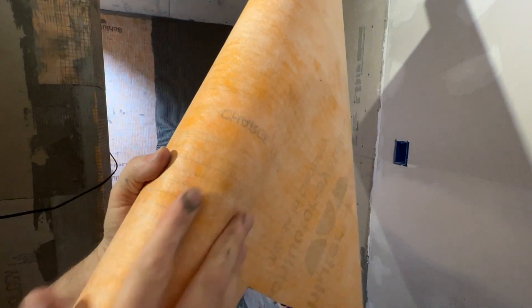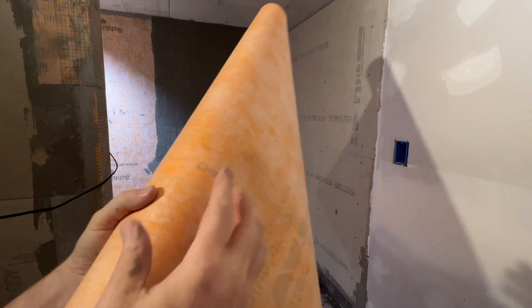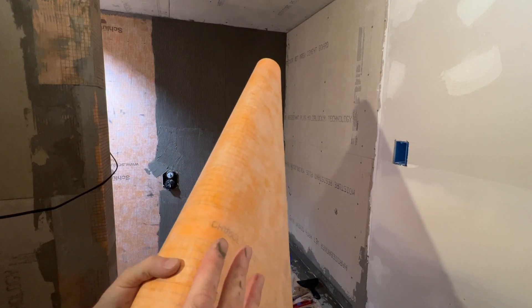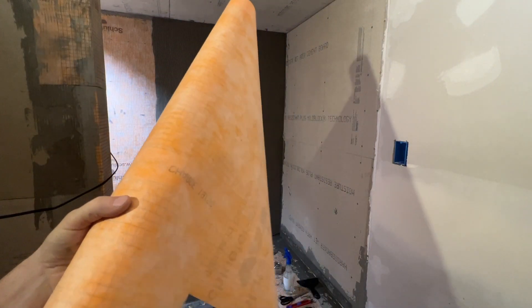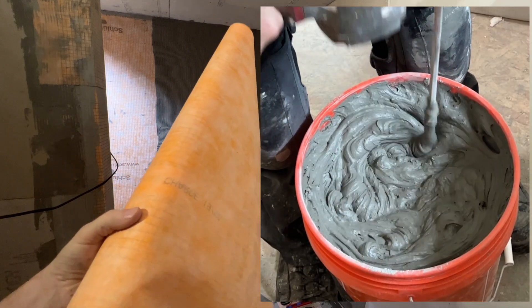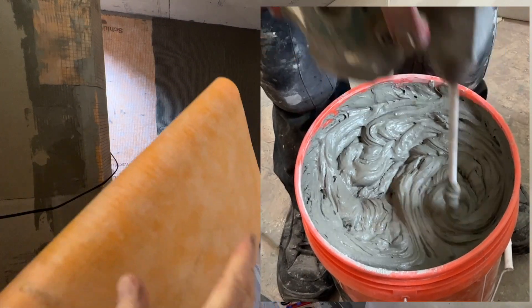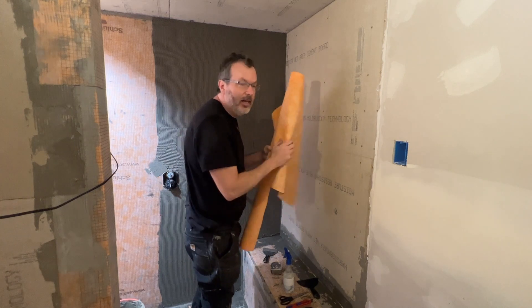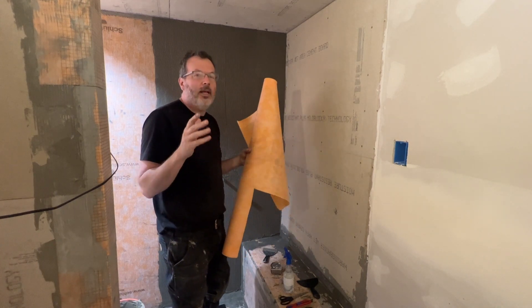Here's a close look at the KERDI membrane — it has a soft fabric fleece on it that the thinset grabs into. You want it to bond really well to the cement board or whatever surface you're applying it to. If the thinset is mixed too dry, it won't grab into the fleece. That's why I'm using nearly eight quarts of water in the Multi-Max Light — if you mix it too dry, you come back the next day and the whole thing peels right off. Very important to get that mix right.